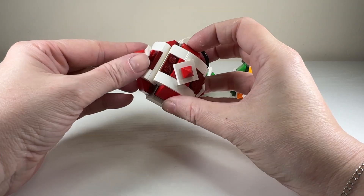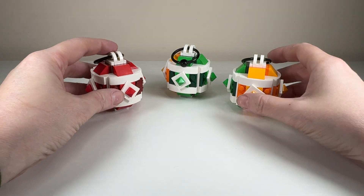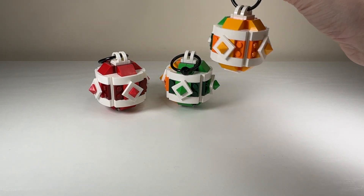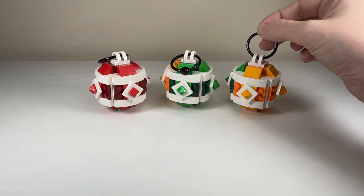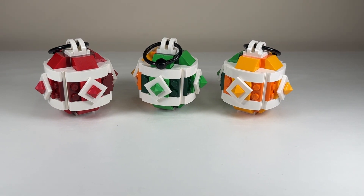Overall I would say this was a surprisingly good GWP. They're fun parts, and if you're not into Christmas baubles they're really good elements to have in your inventory for future MOCs or whatever you're building. They're also really strong and can hold themselves up so they make a great ornament. I think maybe $70 US dollars for it might be a little high, but because it was stackable I'm not really too worried about it, and I'm sure most people were going for the Wintertime Carriage anyway and sort of got this as an extra freebie.